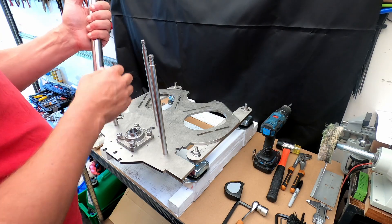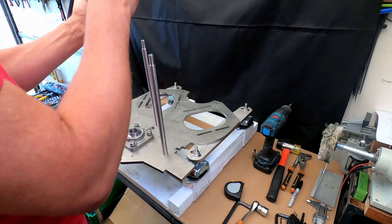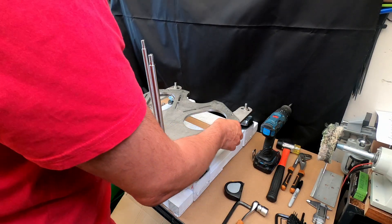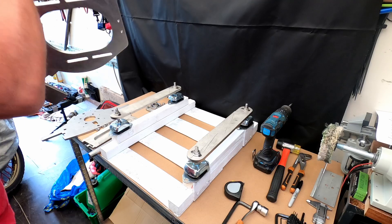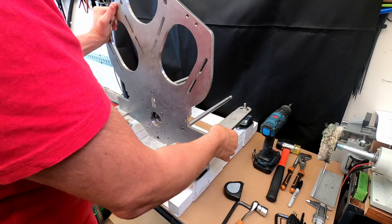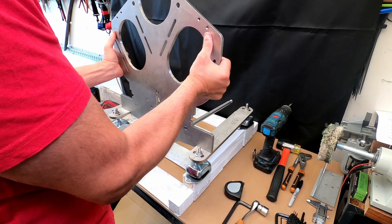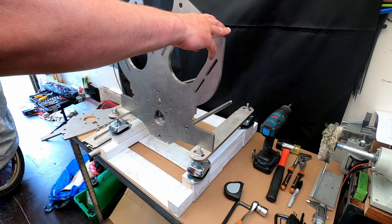And the other side will be the rear of the actual motor, which will then go up to the motors themselves. So if we put this now in position like this, we're now starting to see a little bit of what we're looking at.